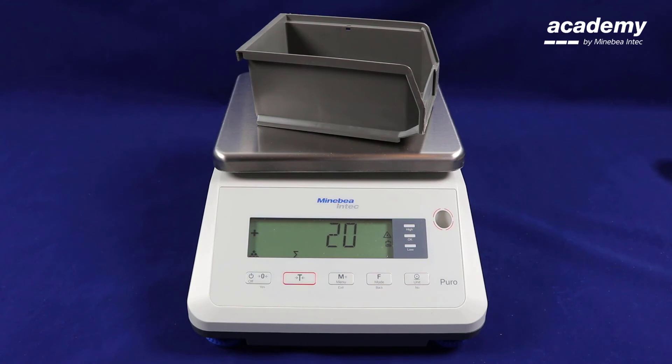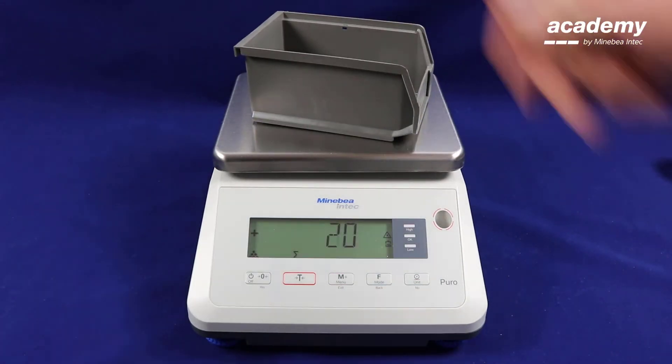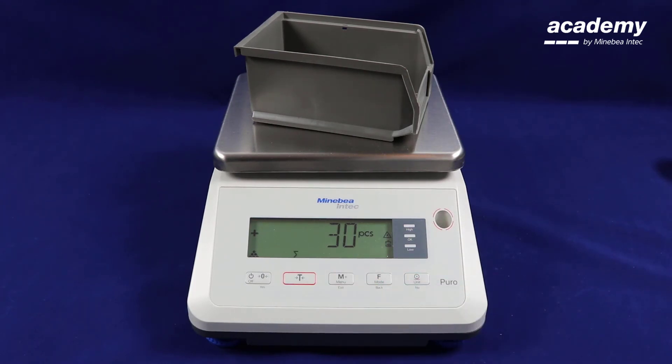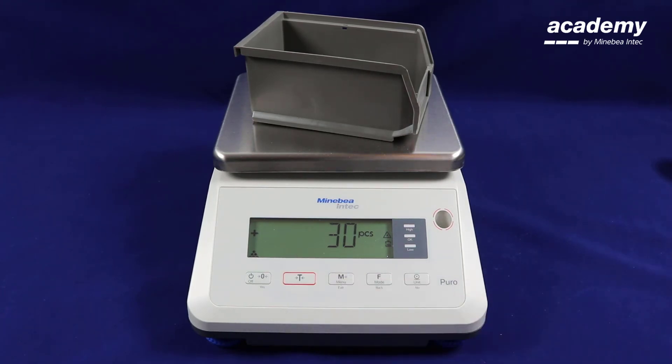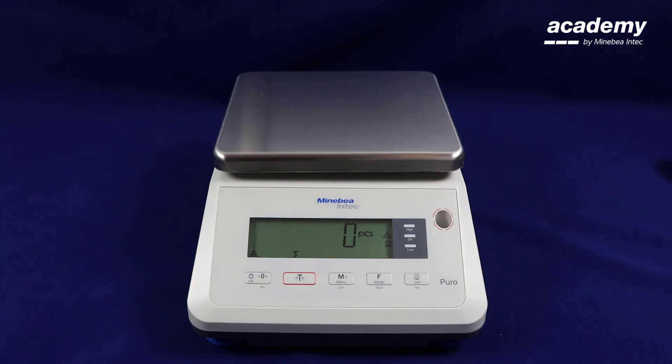Continue this process as often as required. When you have completed your weighings, press and hold the M plus key to retrieve your statistics. This will give you the total number of weighings, the total piece count, the minimum number of pieces, and the maximum number of pieces weighed.